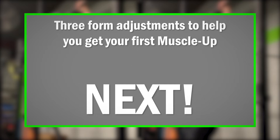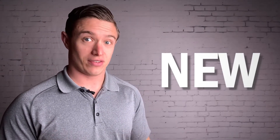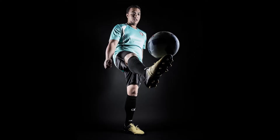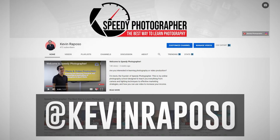So let's take a closer look and address three common technique issues that might be holding you back. You're probably noticing a massive difference between the quality of my footage in this video and all of my previous ones — I have Kevin Raposo to thank for this. Kevin is a sports photographer and video producer who posts tutorial content demonstrating how he creates pictures like this. So if you're interested, head over to his channel and don't forget to subscribe.